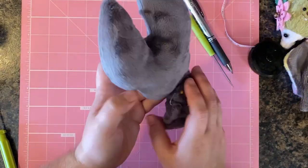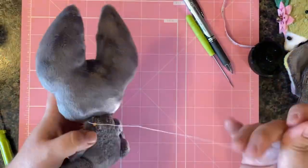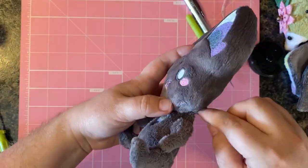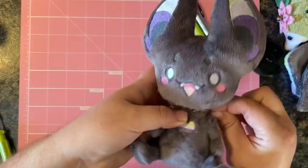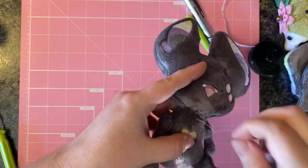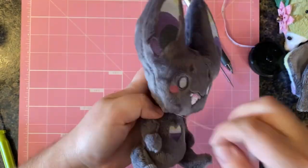For the head, you'll also see me brushing the seams with my slicker brush. I do this to pull the fur fibers out of those sewn seams for a cleaner-looking plushie. To move on, let's attach the head onto the body using that long tail thread I left over.